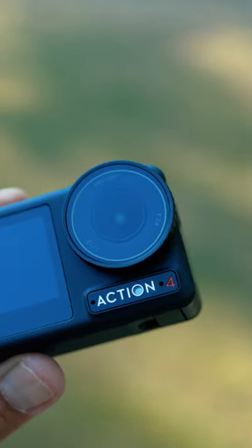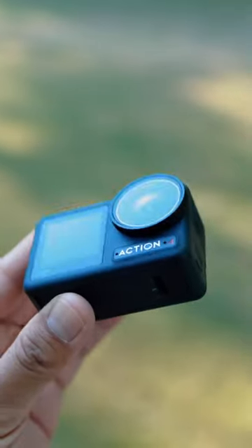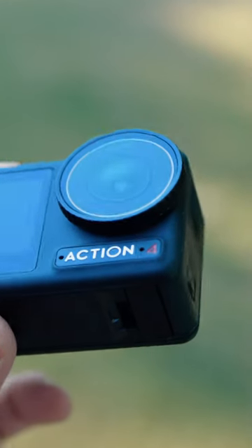Number four, the Action 4 has a 155 degree field of view lens at f2.8, which is great for those ultra-wide action shots. Number five, there's a hidden color temperature sensor in front of the camera for improved colors.